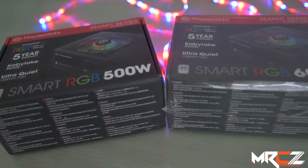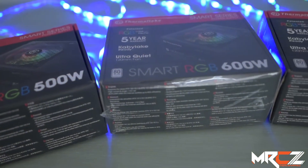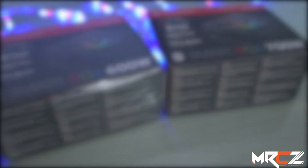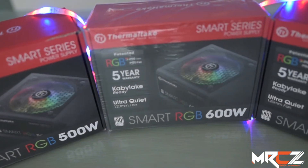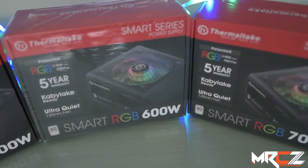The power supply of our PC is one of the first parts. The PSU is important to deliver the longevity of our PC. In this case, the Thermaltake 80-plus certified Smart RGB 500W power supply — it has a series of 600W and 700W power supply as well.